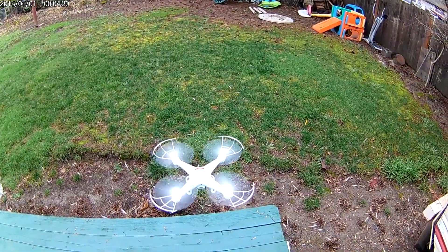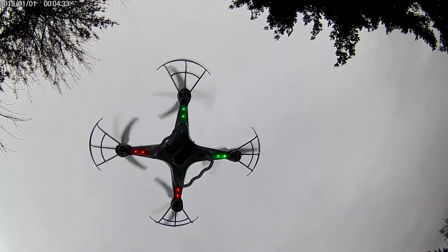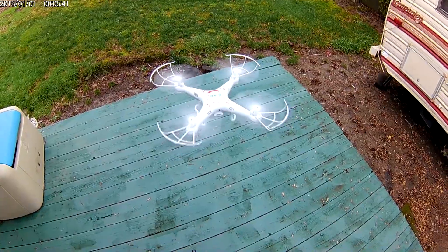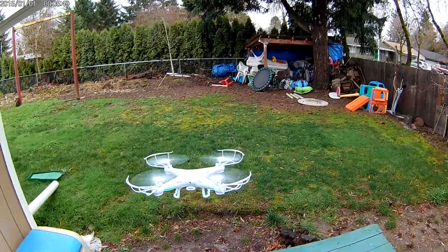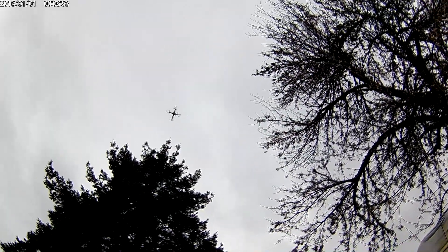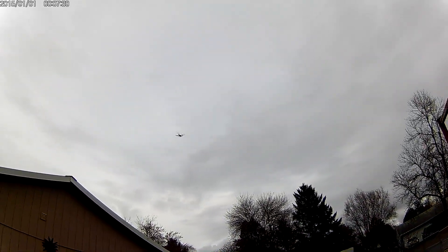Here we go — pretty good hover. That's on low mode. Let's go into high mode — oh, that's so much faster! Let's take this to some height. Oh, this thing is sweet!